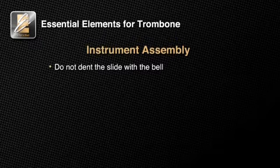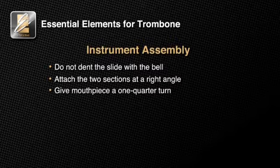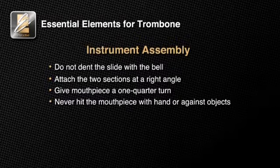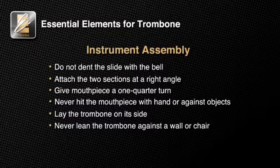Be careful not to dent your slide with the bell. Attach the two sections at a right angle. Only give your mouthpiece one quarter turn when placing it into the receiver. To avoid getting your mouthpiece stuck, never hit your mouthpiece with your hand or against solid objects. When laying your instrument down, lay it on its side. Never lean the trombone against a wall or chair. Learning to care for and properly assemble your instrument is an important first step in playing the trombone.